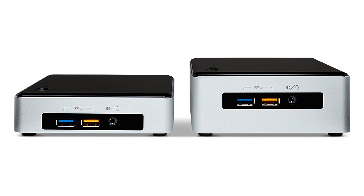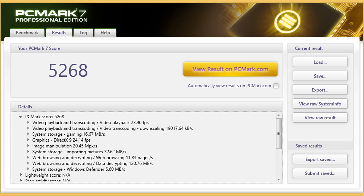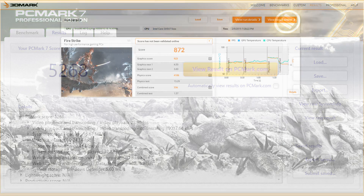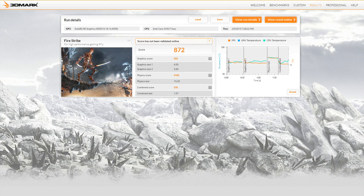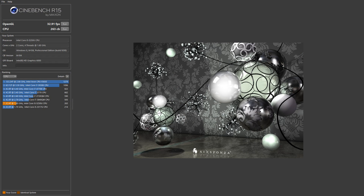When configured with 8GB of RAM and a fast SSD, the NUC 5i5RYK is a pretty fast little machine. It scored 5268 in PCMark 7, 872 in the 3DMark Firestrike benchmark, 32.91 frames per second in Cinebench R15's OpenGL test, and 263 Cinebench points in the CPU portion of that benchmark. And while it was doing that, power consumption was super low — the machine idles at only 6 watts and peaked at only 22 watts.